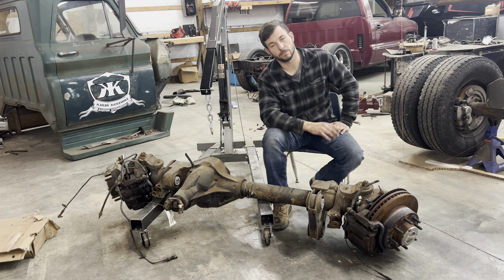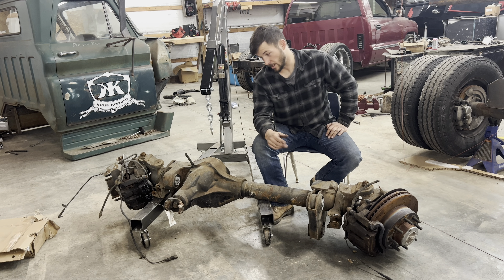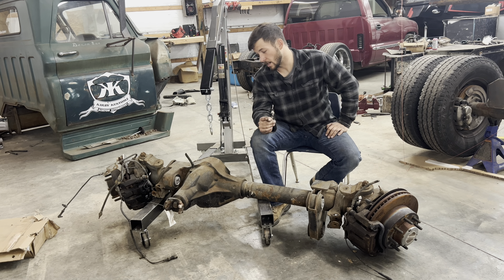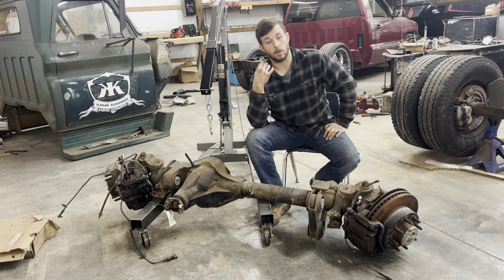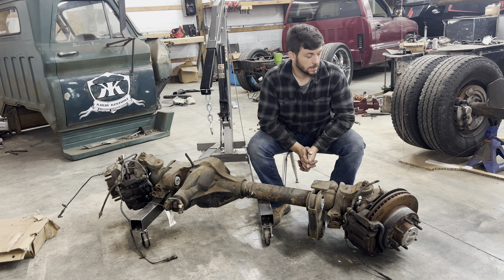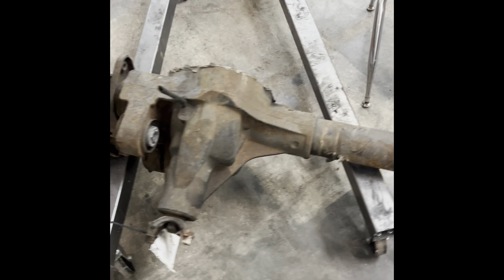I'd really love to run a triangulated four-link in the front — that would solve a lot of things. With the air ride it would keep everything centered and I'd get more travel out of my suspension. But then I'd probably have to run a hydraulic steering system, and I don't want to do that because I want to be able to drive this daily if I want to. So I'll get you guys a better look at this thing and start cutting some brackets off.